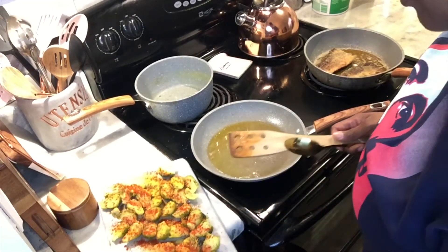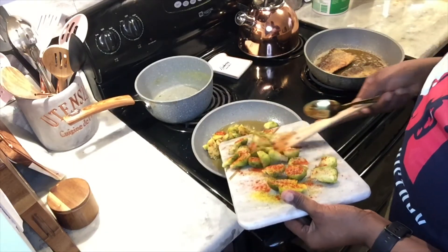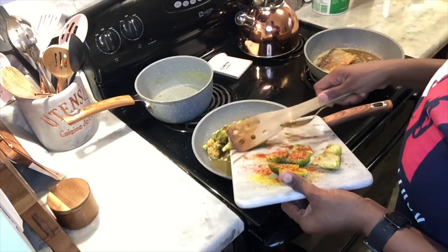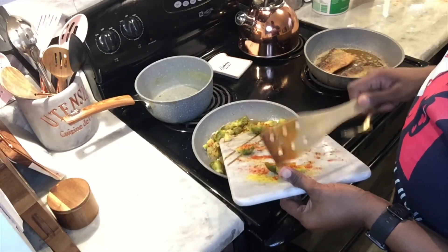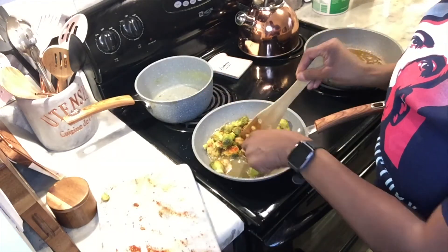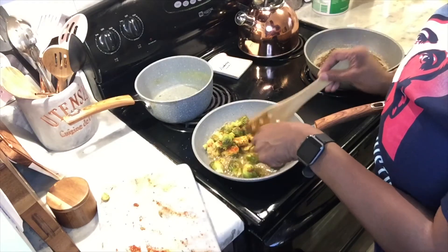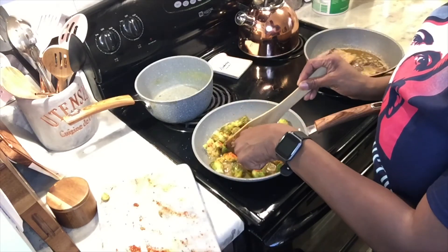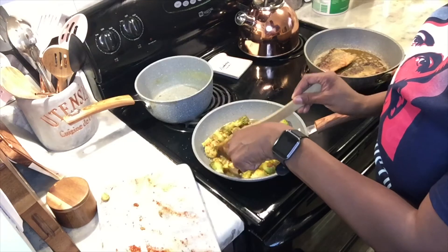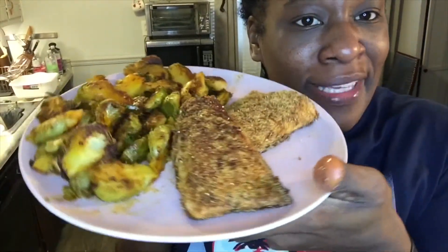We're going to put these in the frying pan and turn them all over so that each one has the flat side down. My meal is ready — fried salmon with seared Brussels sprouts.